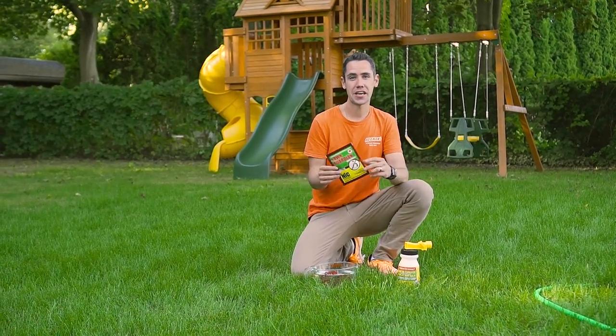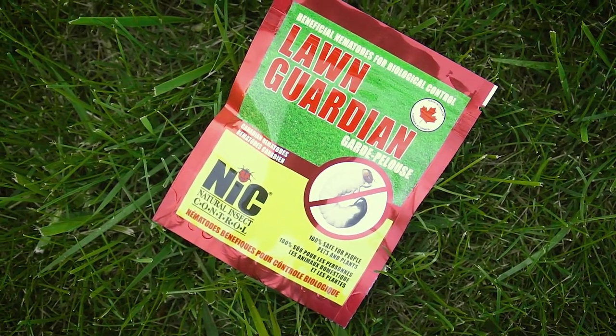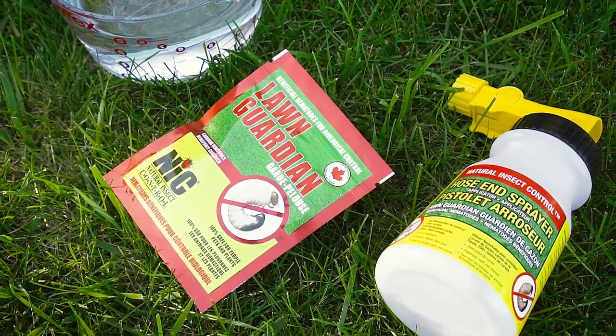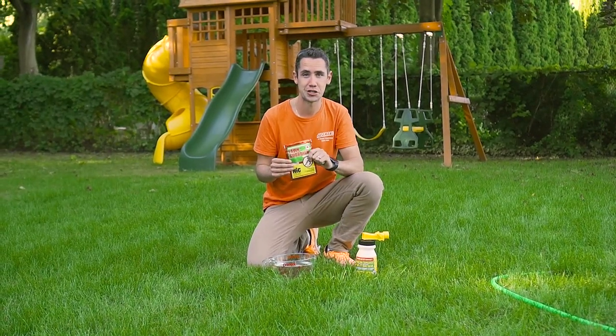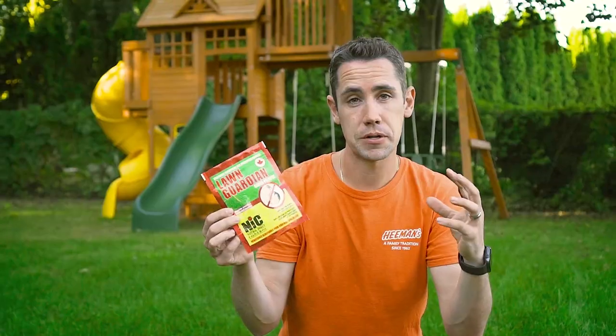Hey everyone, it's Will, and today we're in my backyard because it's time to do our annual fall nematode application to help us control the grubs that are definitely in my yard and might be in your yard too. If you are not familiar, nematodes are a natural control for those grubs that might be in your yard, like these white grubs here that are laid by Japanese beetles, European chafers, and June bugs.